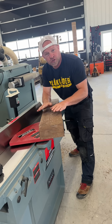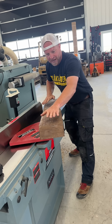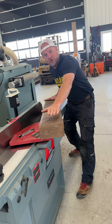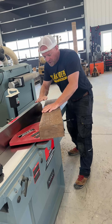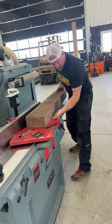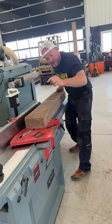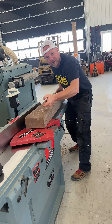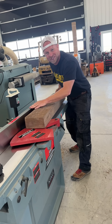A planer is essentially the inverse of a jointer: it has a bed on the bottom and a cutter on the top. You put a board in, the flat bottom is your reference, and the cutter shaves the top in relation to that bottom. You progressively take material off until you reach your final thickness, and then you know you have uniform boards. That's why you have to go from the jointer to the planer and not do it all on just the jointer alone.